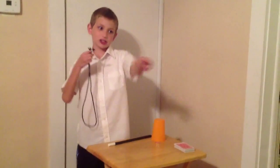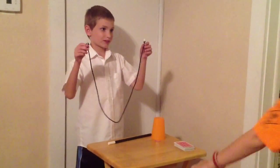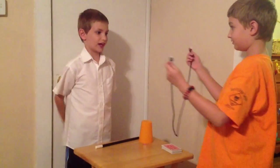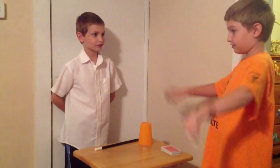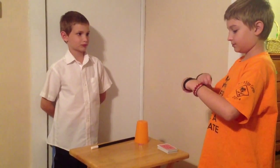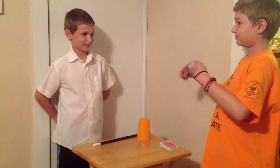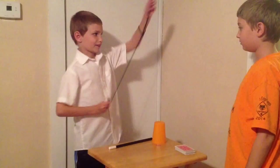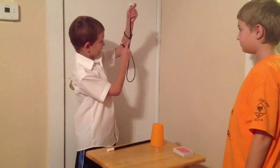You there in the orange shirt. Try to make a knot with this rope without letting go of the ends. Show me, Mr. Magician. And there's the knot!